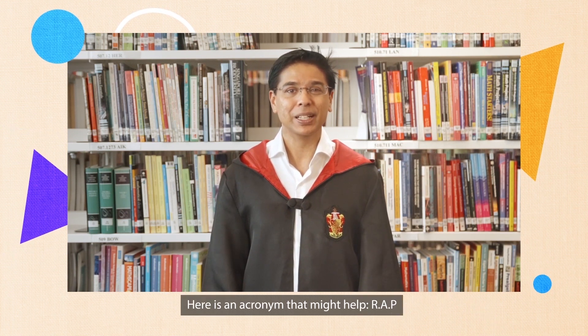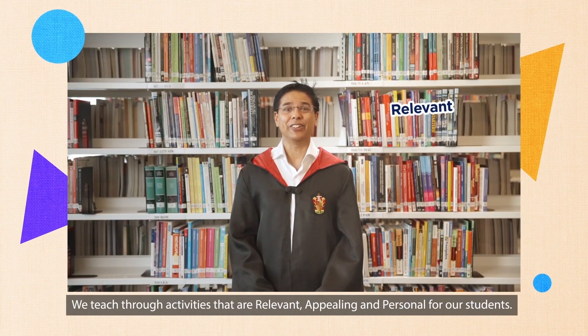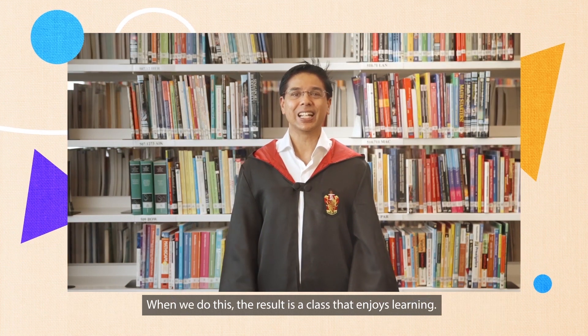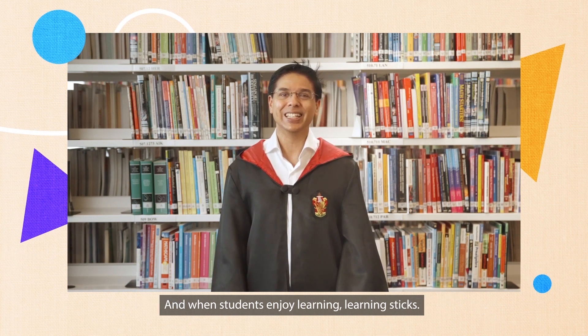Here is an acronym that might help: R.A.P. We teach through activities that are relevant, appealing and personal for our students. When we do this, the result is a class that enjoys learning. And when students enjoy learning, learning sticks.